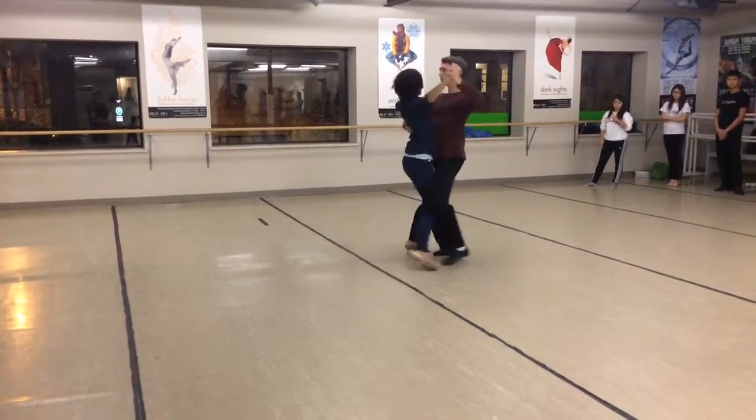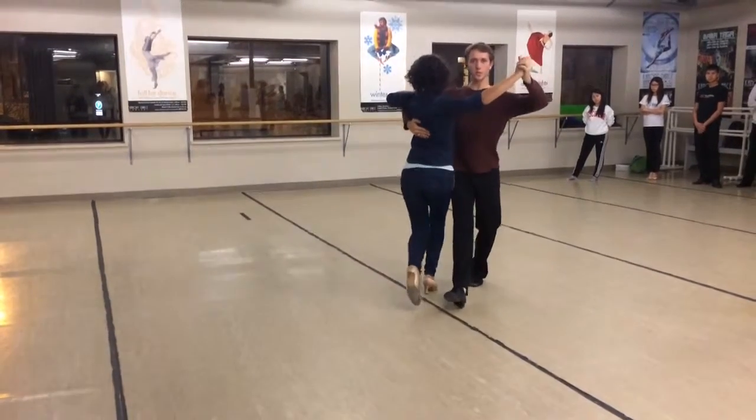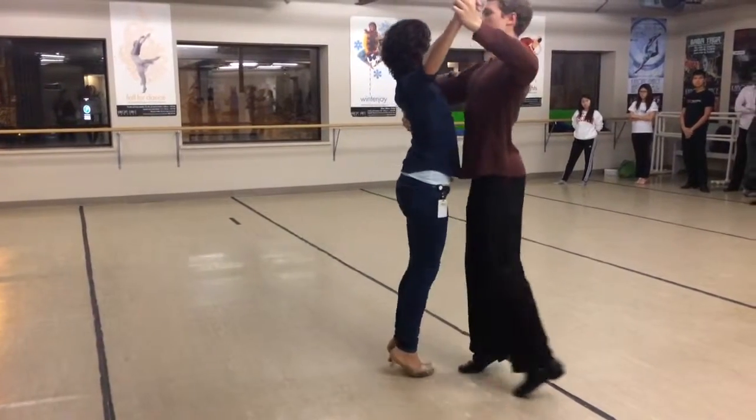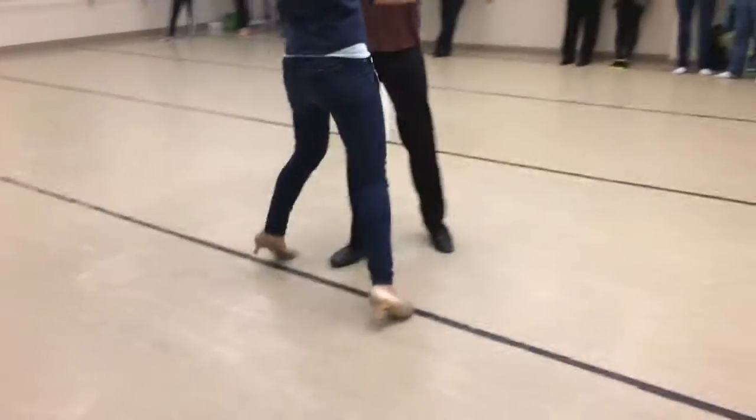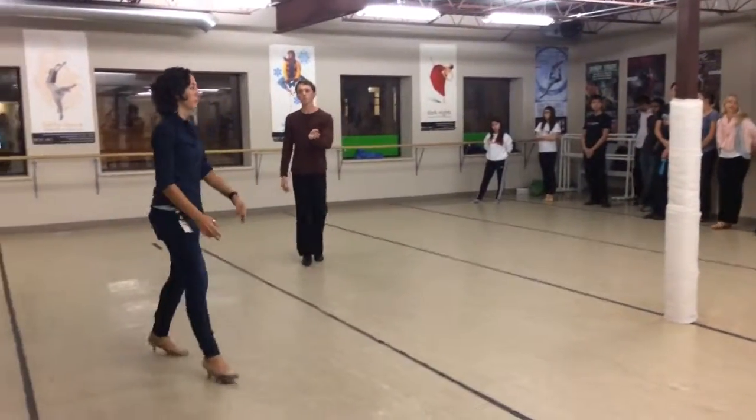Here they do take: heel-toe, toe, toe, toe, toe-heel. Here, leads take a heel-toe — toe, toe, toe, toe-heel. Whenever you're coming down from two toes, you're going to come out on a toe, whether you're going forward or backwards.